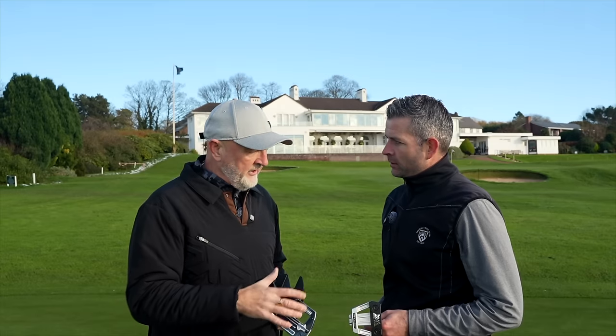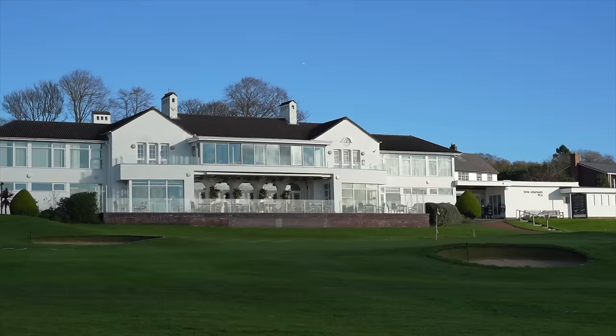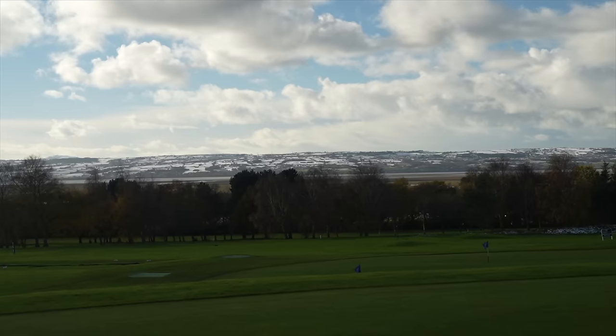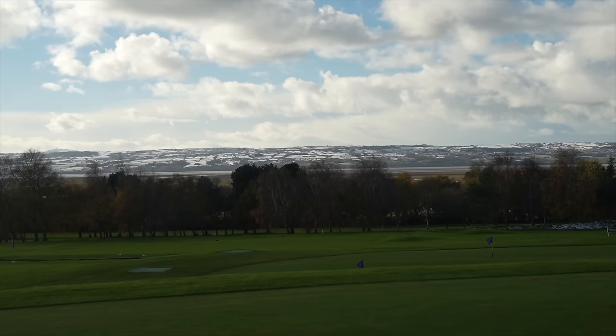Thanks for that, much appreciated, and thanks to Heswall Golf Club as well — we filmed the last couple of videos with these putters over the last few weeks. A bit of snow on the ground today so we're on the practice putting green, perfect for this kind of test. Thanks to you, Tom, and hopefully we'll see you in future videos and some more testing. I'd like to do it — thanks, Andy.